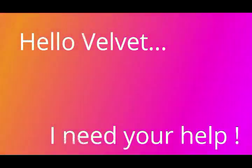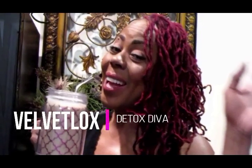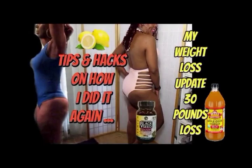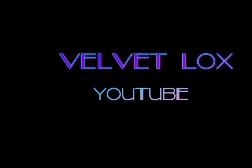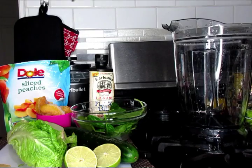Hello, Velvet? Yes? I need your help. Welcome, Loyalty Squad. This is Velvet Locks coming back to you with another awesome weight loss video for you today.